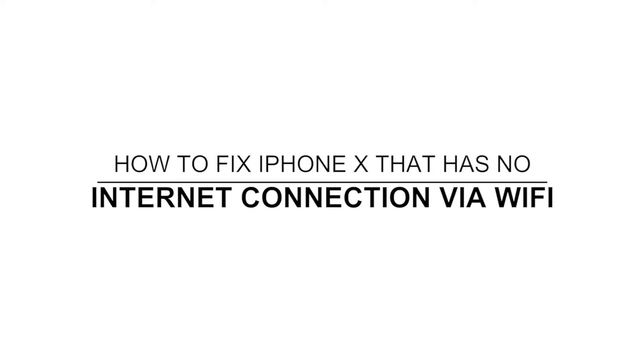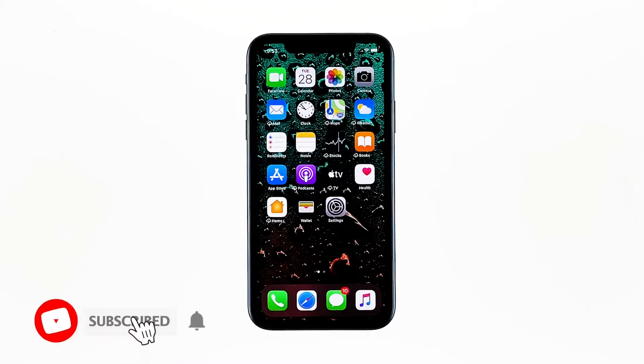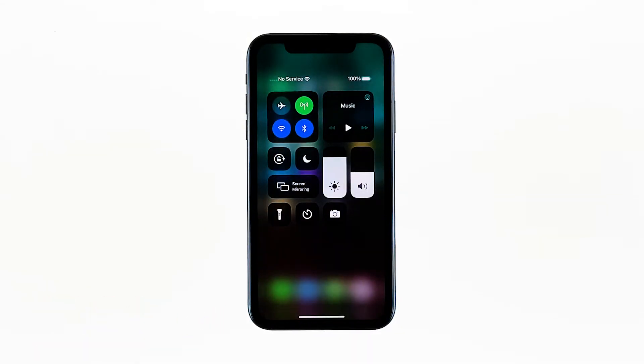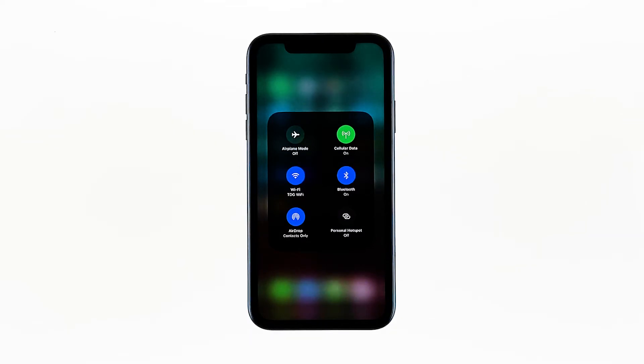Hey guys, in this video I will be showing you how to fix an iPhone X that's connected to the network but has no internet. Just because your iPhone doesn't have an internet connection does not mean it has a problem. It's always possible that the issue is with your network device, so you need to troubleshoot your tablet and your router for this problem, and that's what we're going to do here.